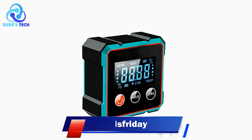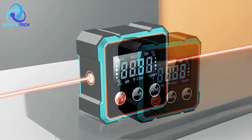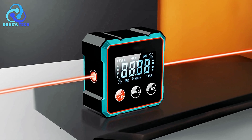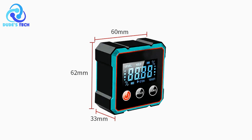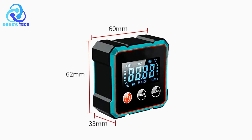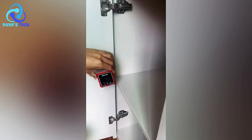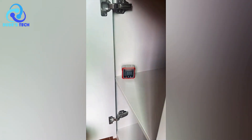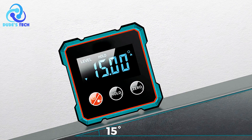Coming in at number 4, we have the Isfriday Digital Inclinometer. The Isfriday Digital Inclinometer is a versatile and efficient tool designed for precise angle and slope measurements. With its one-button unit switch, users can seamlessly toggle between different measurement units, allowing for both relative and absolute measurement modes. This flexibility makes it suitable for a wide range of projects, whether you're leveling surfaces, measuring slopes, or working on construction tasks. The inclinometer also boasts an automatic shut-off feature, powering off after 30 seconds of inactivity to ensure battery efficiency.